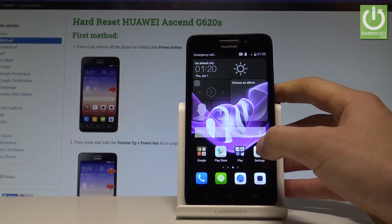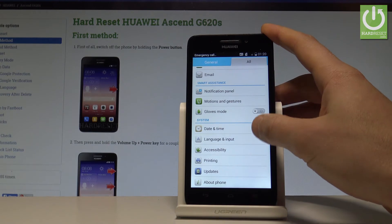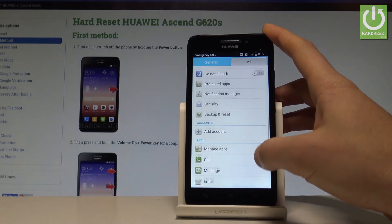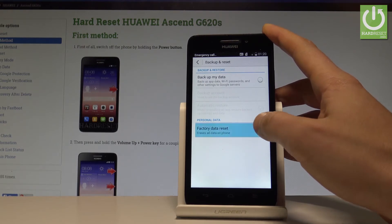At the very beginning, let's find and select the Settings icon, then choose the All tab. Here you have to scroll down and under Privacy and Security, let's choose Backup and Reset, then tap Factory Data Reset.